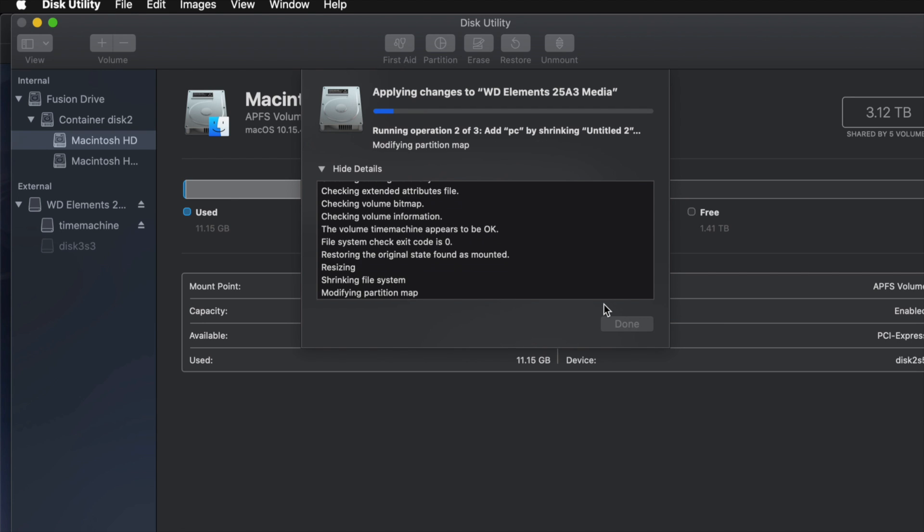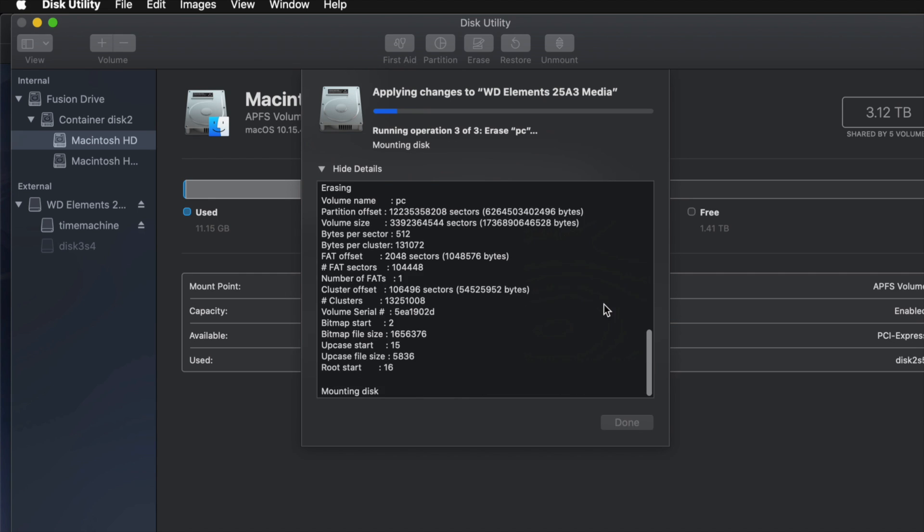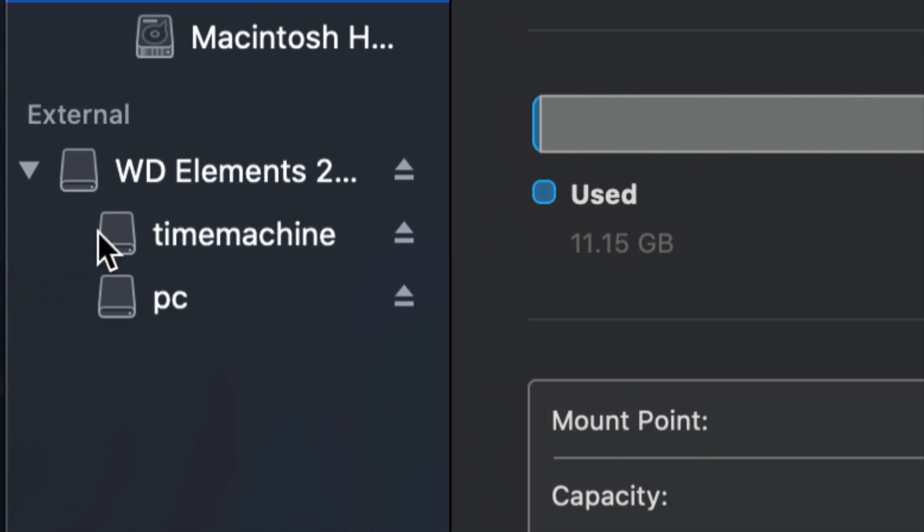I get asked often: how big should I make my Time Machine backup? It depends on how many files you have and how big your hard drive is. If you want to back up your entire Mac and you have 200 gigs of files, then your Time Machine partition should be about 400 gigs. Doubling it would be my minimum recommendation.